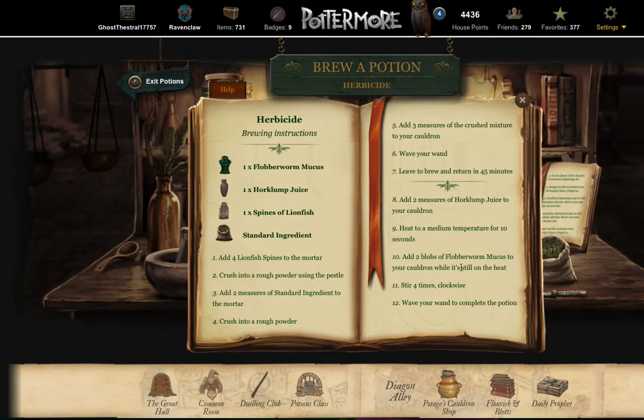Pottermore has removed that bit about the heat from brewing, but even though it's still here in the instructions, just ignore it. Add the flabberworm mucus and then continue by stirring four times clockwise. You can click back and forth between the instruction book and each step. I prefer to copy the instructions on sticky notes and refer to them. All right, here we go.